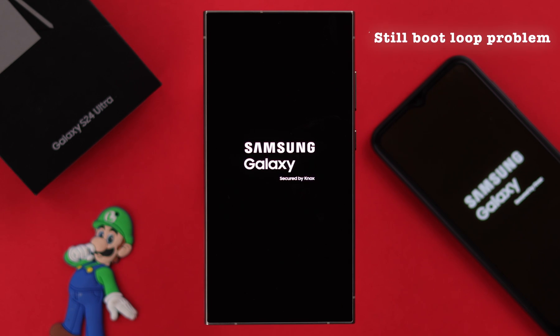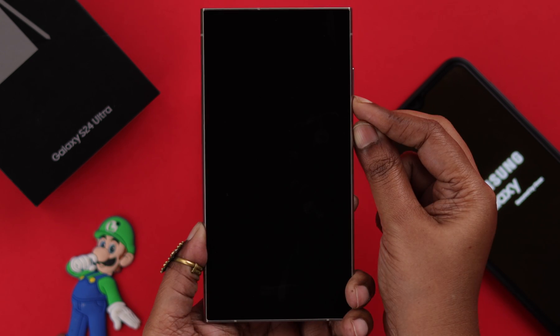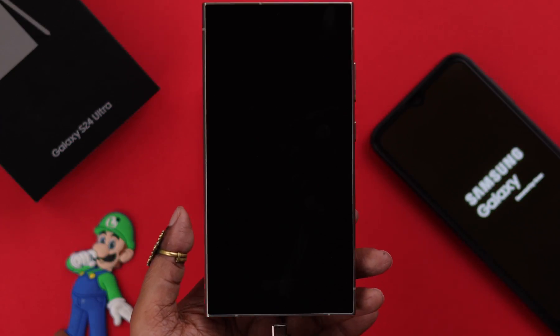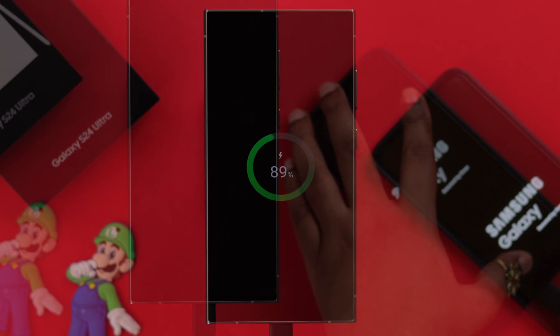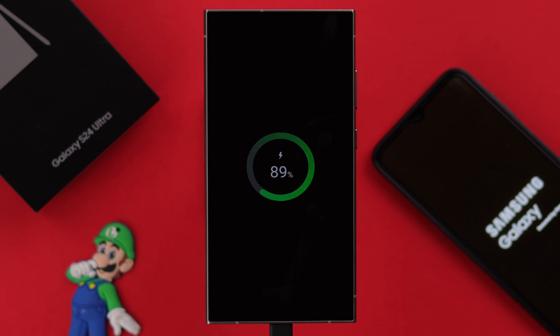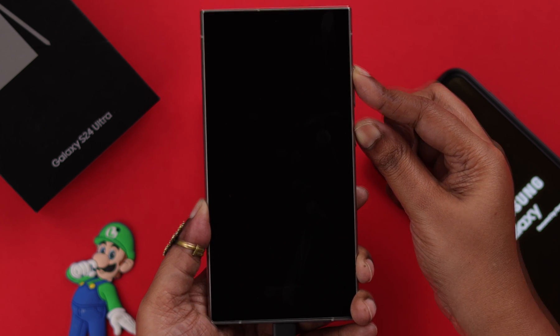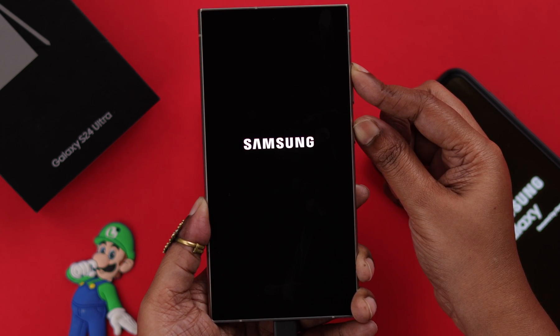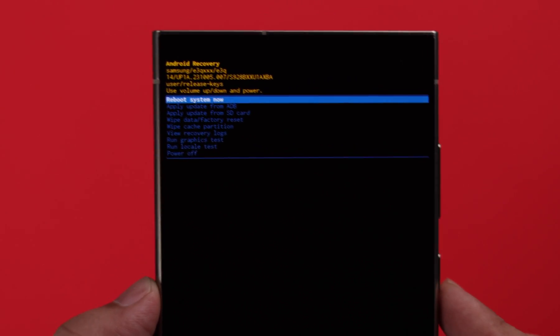If you're still facing the boot loop issue, you need to enter recovery mode. Press and hold the volume down and power button to force shut down the device — that's mandatory to enter recovery mode. Now immediately connect it to any power source like a laptop or mobile, except a charger. This charging indication means it's properly connected. Then press and hold the volume up and power button together until you see the Samsung logo, then release the buttons immediately. In a few moments you will enter recovery mode.